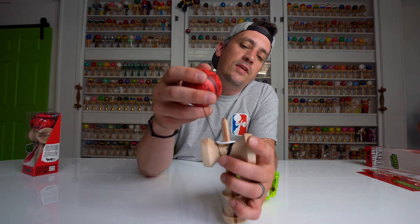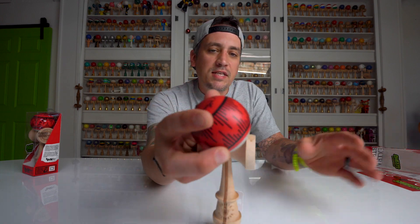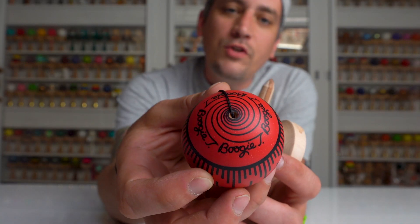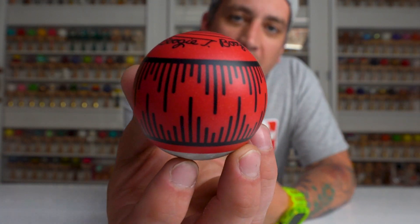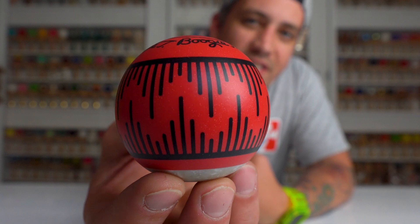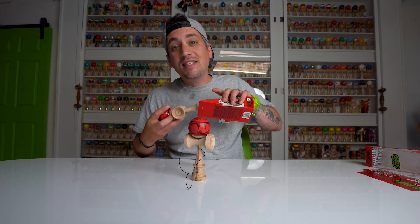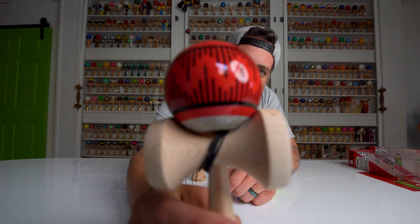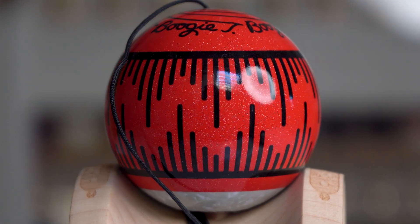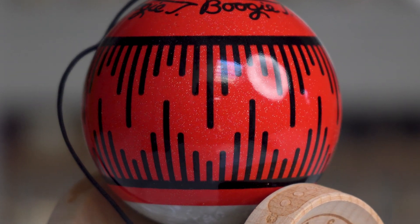So the Tama is the same Boogie T Tama you know and love, with just a little bit of added flair. We got the red color and if you'll notice, you can see the sparkles inside of the paint. Kush always dulls the sparkles just a little bit, so I'll pull out the sticky clear version so we can get a good look at those sparkles — oh my gosh, this Dama is so beautiful, those sparkles are insane.